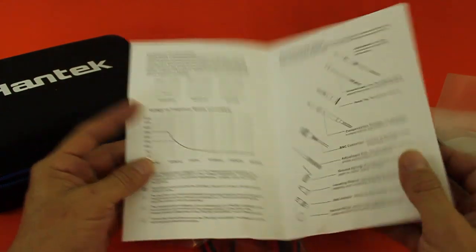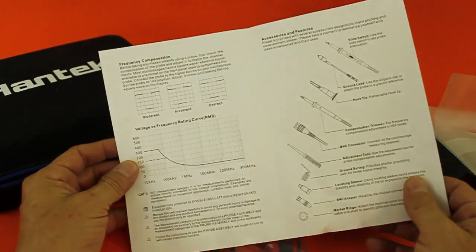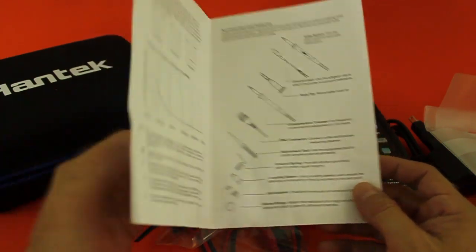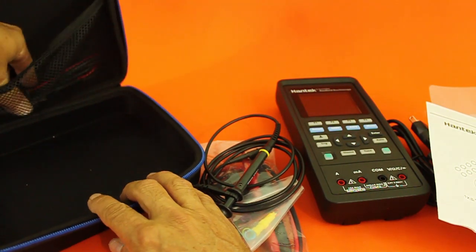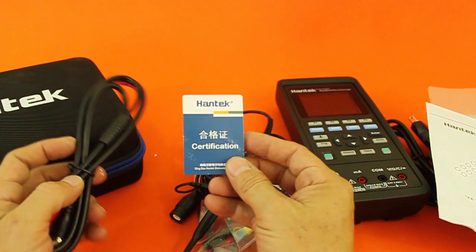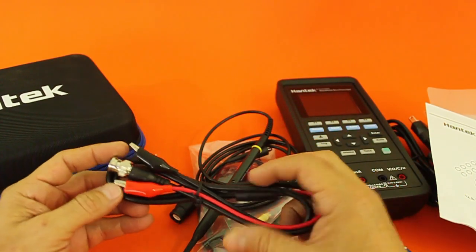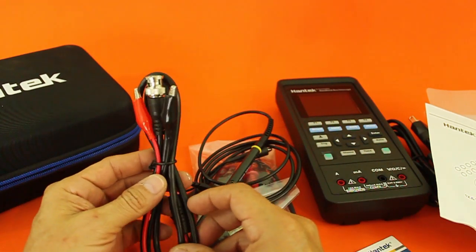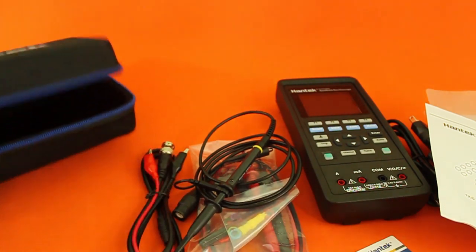This seems to be the manual — well, it's not a manual at all, only two pages: specifications and contents. We also have a certificate of calibration, and here we have another set of wires. Not sure what they are for. And that seems to be everything.